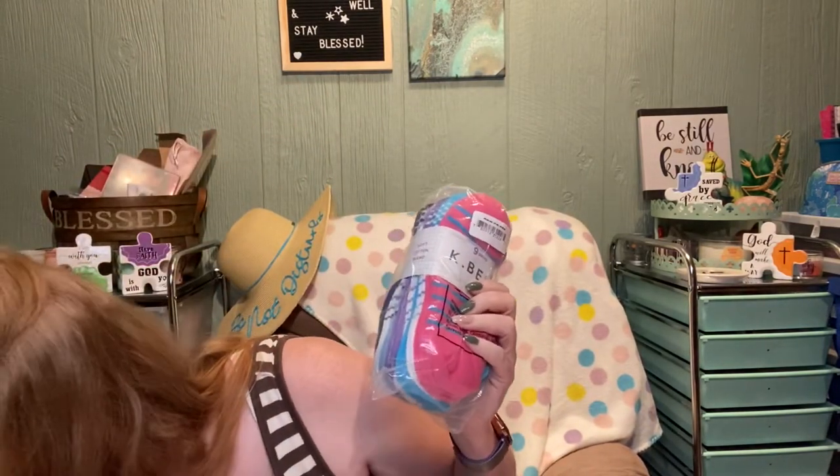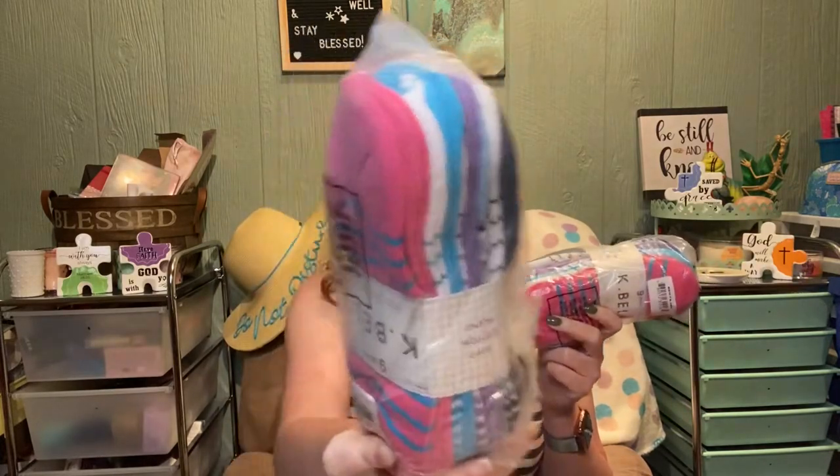Another thing that I got was the Aloe Up SPF 50. I wasn't sure how good this was, so I just bought one, because this redhead needs sunblock. It's four fluid ounces, so hopefully it'll last a while. And then I also bought three of the K Bell Stripes No Show Socks Set — I bought three because I think they were like five to seven dollars, and it comes in nine pairs. This is even cheaper than a pair at the Dollar Tree. My daughters are growing like weeds, so of course they'll fight over whose socks they are.